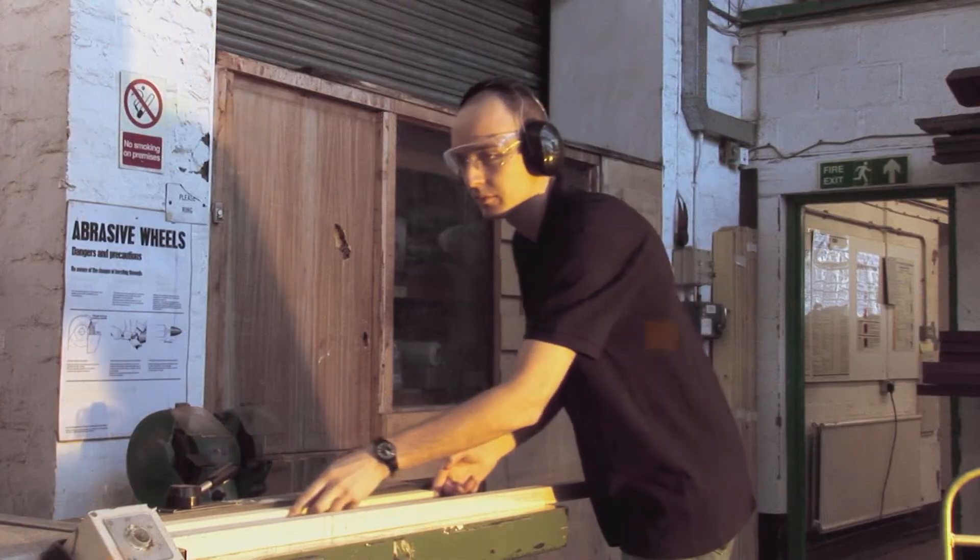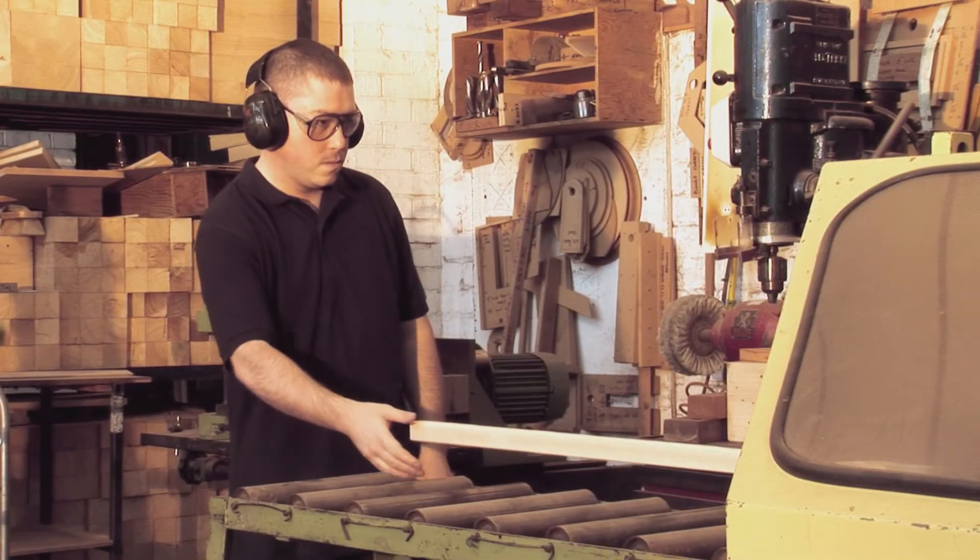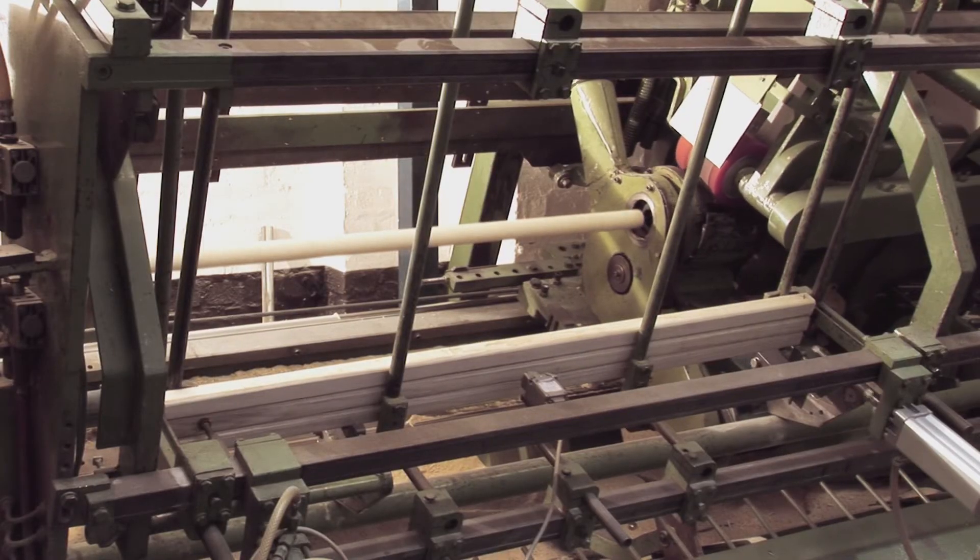It's then shaped into an oversized cue blank. This is done over a period of weeks to minimize it.